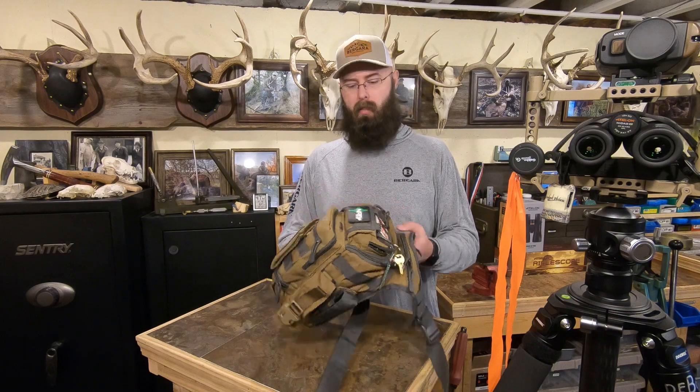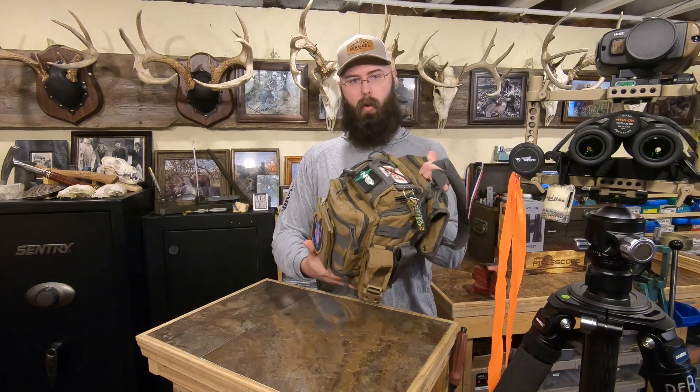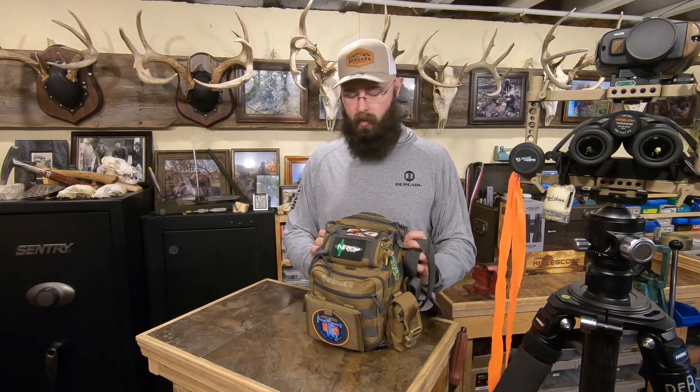I've got all the stuff and I've come to realize I don't need near the stuff that I have. What I do need, I've condensed down to this one little bag. The one question I'm not going to be able to answer is what this bag is and where to get it, because I cannot for the life of me remember if I ordered it off Amazon or eBay or bought it at a gun show right next to the taser guy. I don't know. It's one of these tactical sling bag things with a whole bunch of pockets. I probably paid 20 bucks for it.